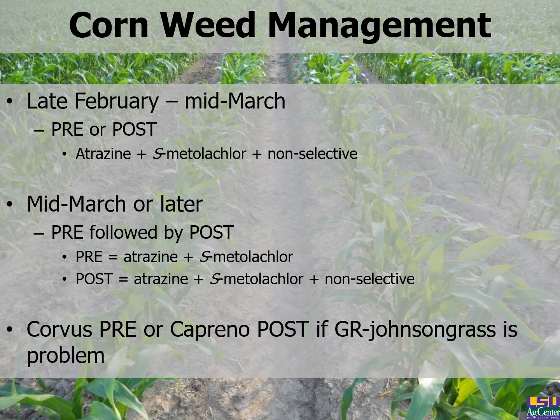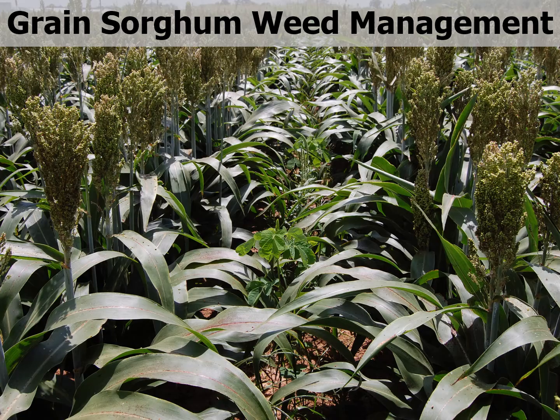In the central part of the state and moving up into Catahoula and Concordia Parish, growers are getting glyphosate-resistant Johnson grass. Herbicides such as Corvus pre or Capreno post are two excellent choices for management of that particular pest.